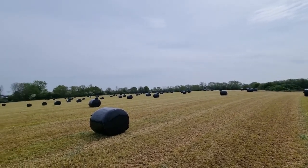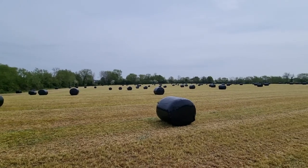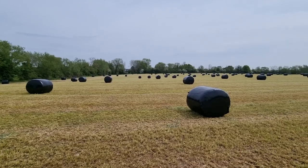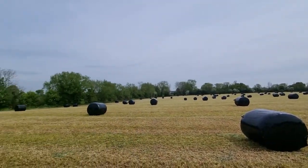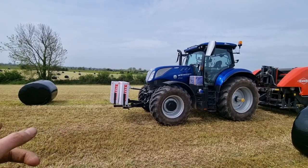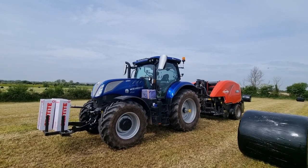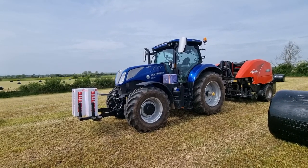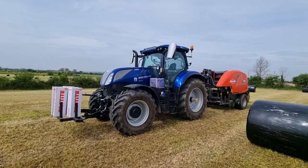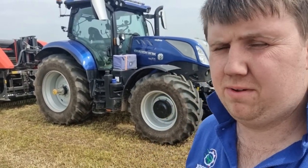We're finally done — 227 bales off 18 acres. You'd normally expect about 10 bales an acre, so that would be 180, and we're 47 bales over that, so definitely a decent crop and some real good silage bales. Used 14 rolls of wrap and about 100 litres of fuel — so about half a litre per bale. Not too bad going. Anyway, that's going to be it for this video — please like and subscribe and I'll see you in the next one.